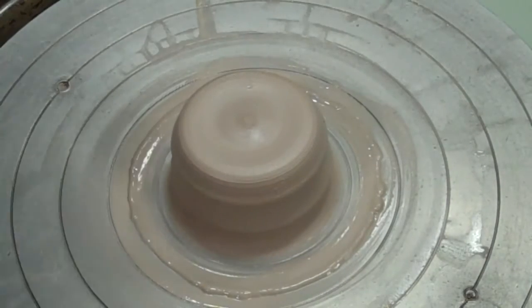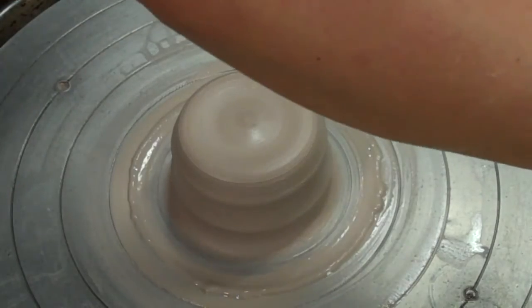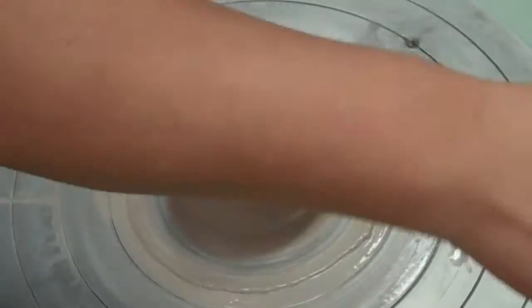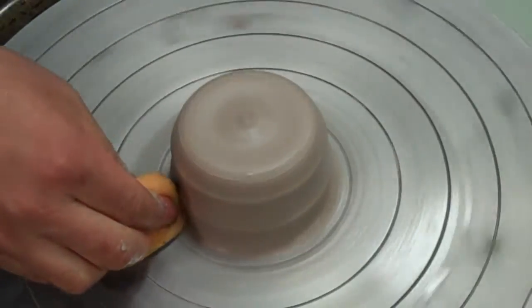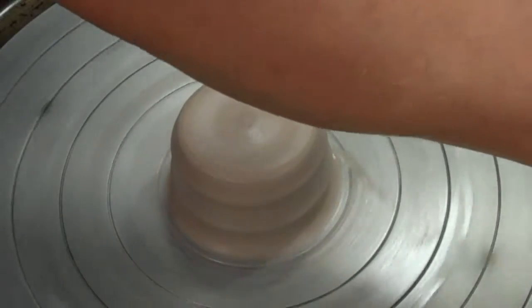Hi, here we are again. I'm making these videos because my nephew has ceramics in high school and he was complaining that his high school teacher doesn't throw, doesn't know how to use the wheel, yet they have all these wheels. So he's having a hard time getting instruction in high school, which is a whole other issue.